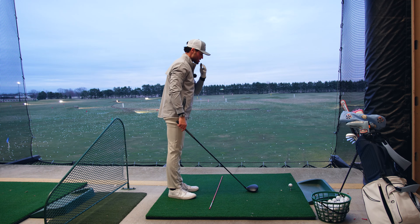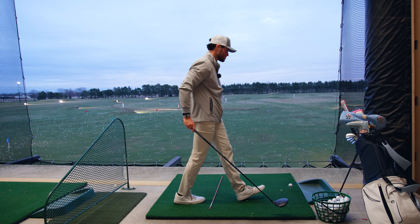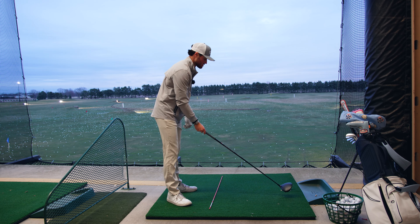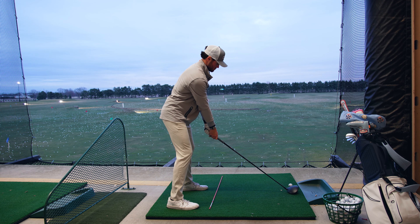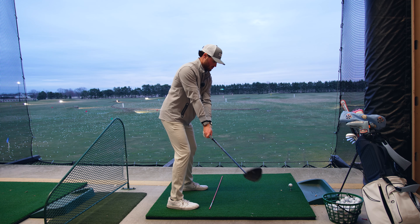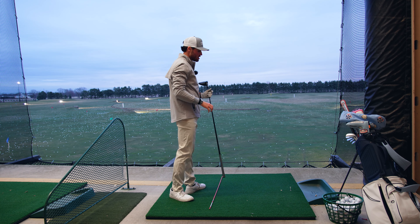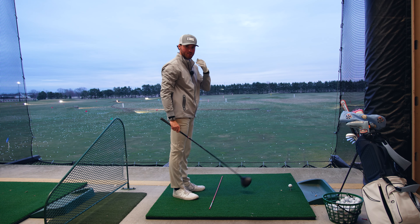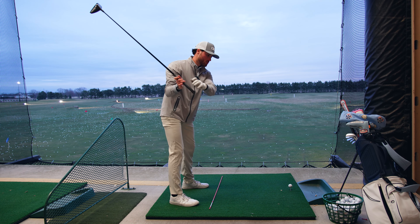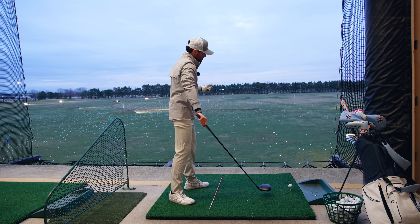Try to hash it out. Same targets, a little bit different of a setup with the driver, but same fundamentals in terms of everything else. I'm going to really try to be deliberate here. My brain just went blank and I swung, but I really want to feel my shoulders and everything go straight down the line. That was more straight left — hence why I went left.